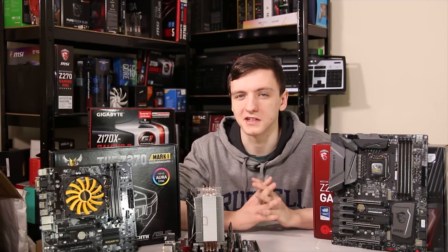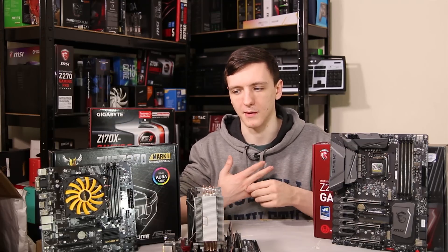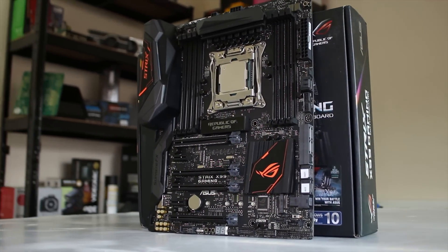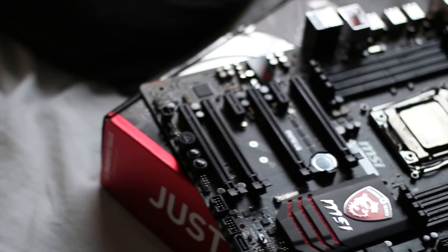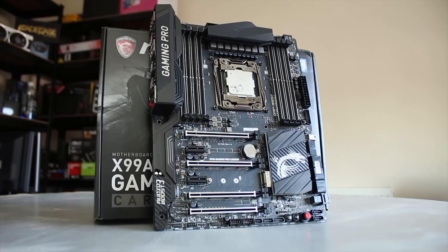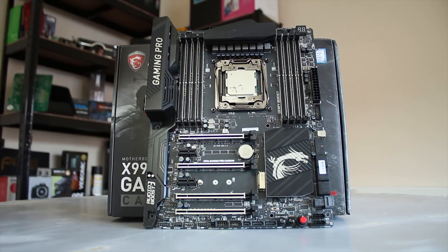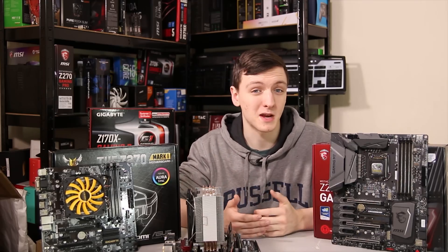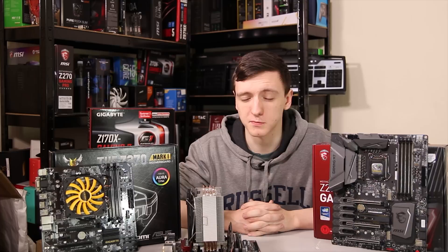If you want an Intel CPU, there's a lot to consider. First, pick your platform. If you're doing heavy video editing, photo editing, or 3D modeling, you might want to look at X99. I'll show some overlays of X99 boards, but they are relatively expensive. The Asus Strix X99 board is £285 in the UK and $334 in the US. MSI's X99 Carbon is about £300 or $330. These are high-end boards and all the compatible CPUs start at £400–£500 minimum, but they offer the full X99 feature set and support monster CPUs.